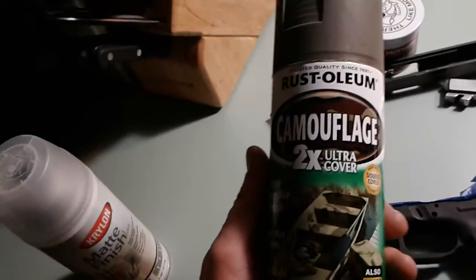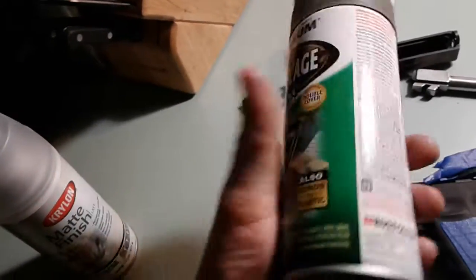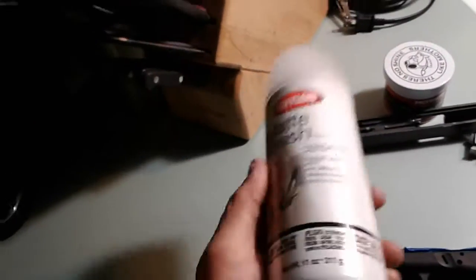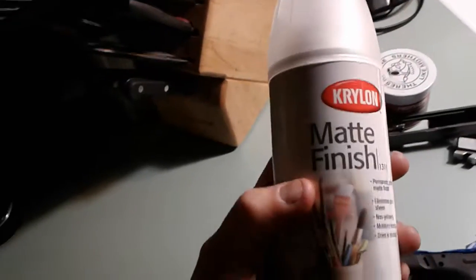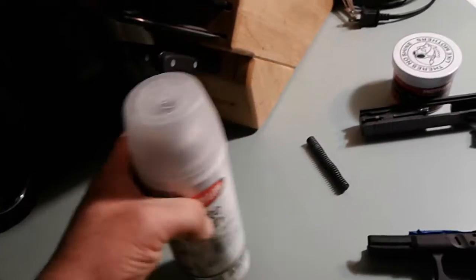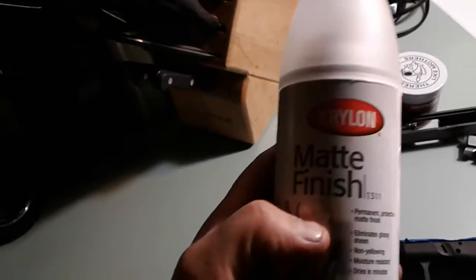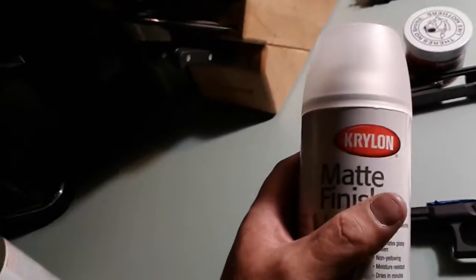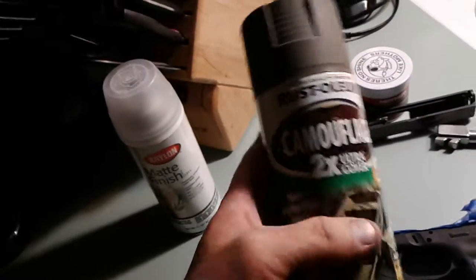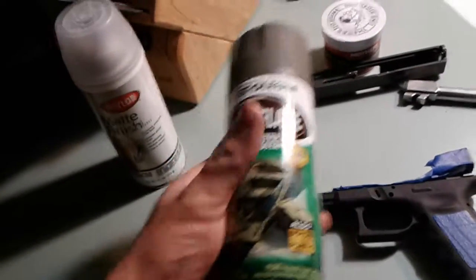I figure I'm going to go ahead and use this here. It's a Rust-Oleum Camouflage 2X Ultra Cover. The color is Deep Forest Green. I'll go ahead and finish that up, try to protect it with a little bit of matte finish, maybe hit it twice, try to preserve the paint somewhat. I was looking for the Krylon Fusion in OD Green but I couldn't find it, so I guess this is the next best deal.